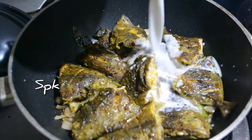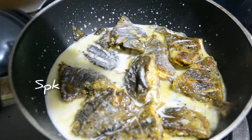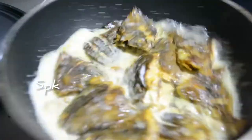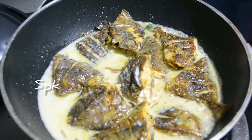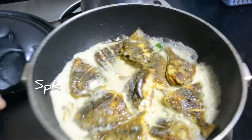Then we cook it in two pieces in the pan. Let's do the spoon for it. It's not easy to make a spoon with any plate.